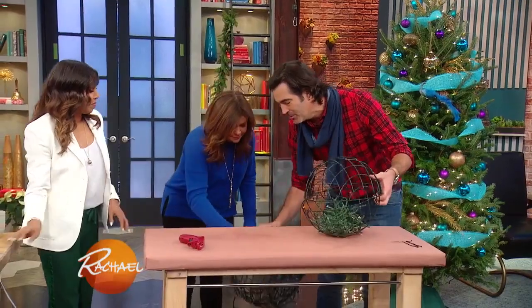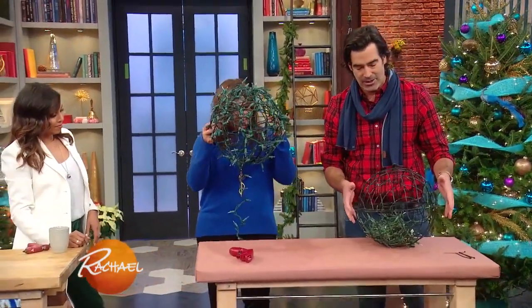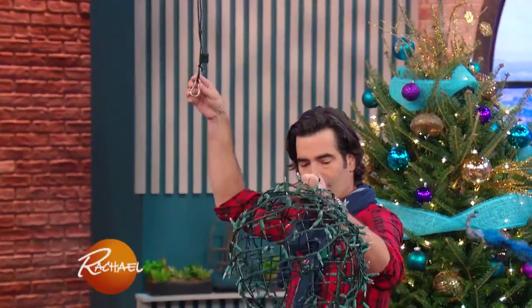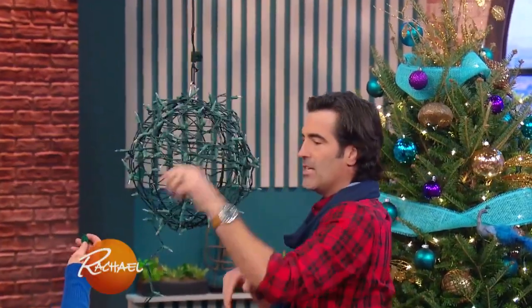And then if you wanna pull this out — the beauty of this, which we've done on this one a little bit differently — we've wrapped the exterior of it. And we're gonna take that and we're gonna hang it just like this. And what we've done is we've created our very own chandelier.